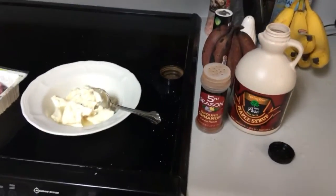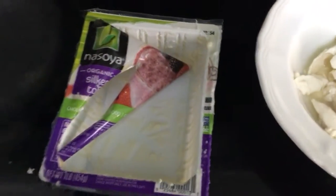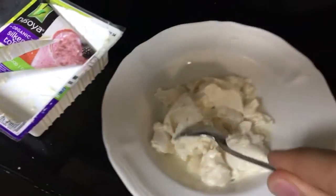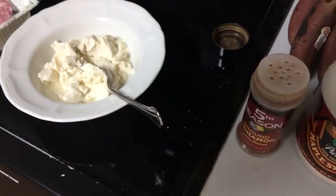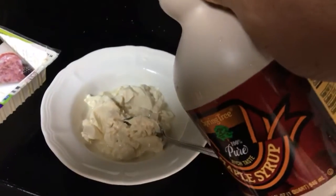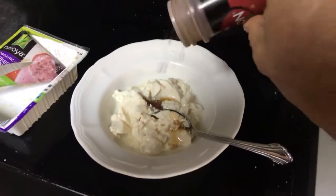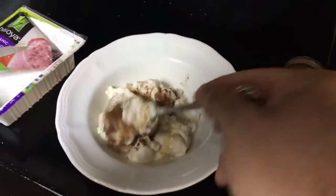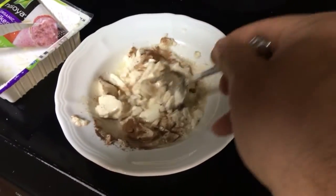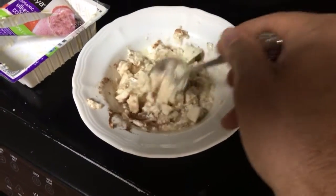I'll make a quick video — this is the organic silken tofu and it's really creamy. You can make all sorts of cool things with it, but I have found you can make custard with a little bit of maple syrup and some cinnamon. Mixing it up, of course, to your taste — this one I'm done mixing up and it tastes just like custard.